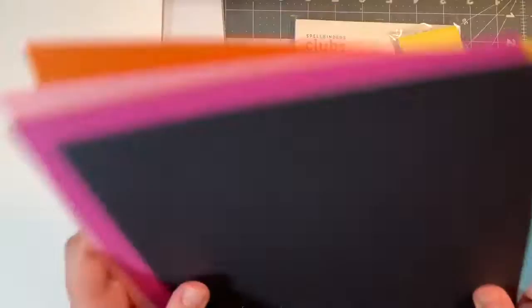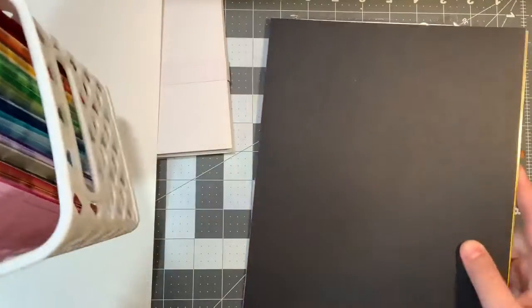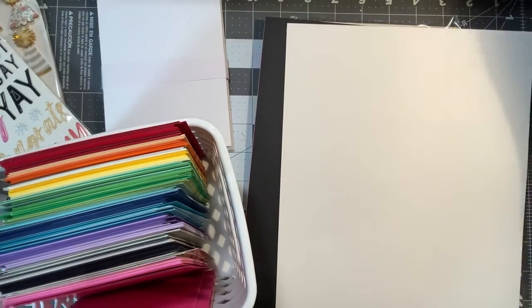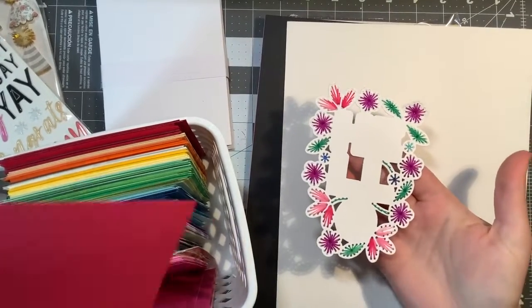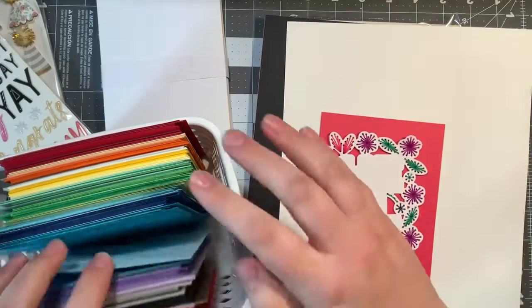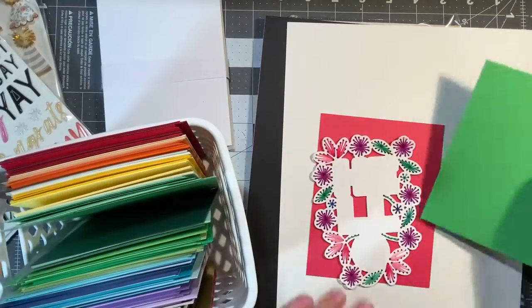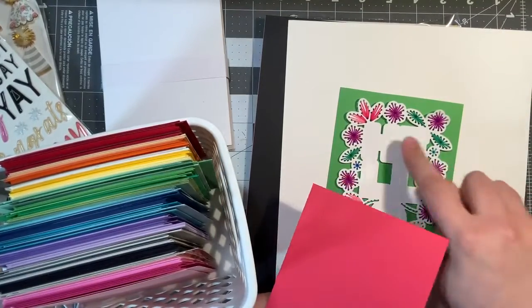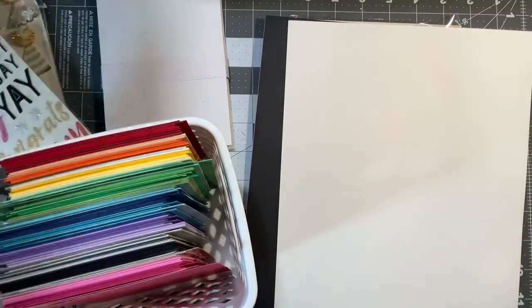I can always turn the white one, or really any of them, into card bases. Typically what I do with this paper that comes in the kit is I put it into fourths and have a little basket on my desk that I pull from when I need a color. If I'm looking for something, I'll just pull it out and think, okay, I could use pink, I could use green — and I just go through and see what looks best. If I can't decide between two, I might pull from both to make letters. I find this really helpful to have on hand.